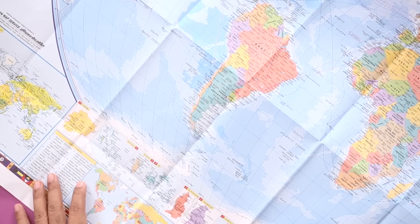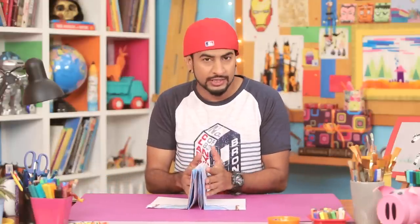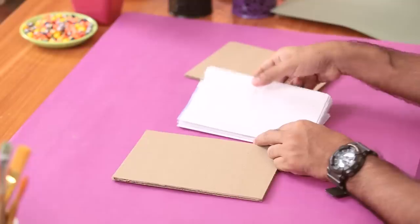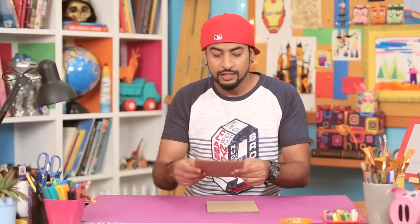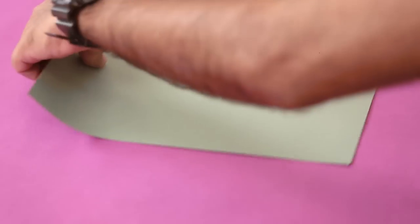Before we start working on the map, I'll show you how we can convert this into a travel journal. I have these cardboard pieces — make sure the size of the cardboard pieces is a little bigger than the map you're going to use. For the time being we'll keep the map aside and use these cartons to make our journal cover a little more interesting.